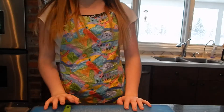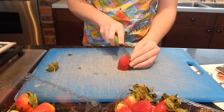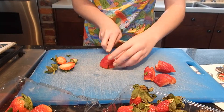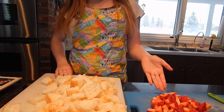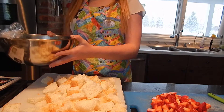Now I'm going to slice the strawberries that we're going to use to layer. Now that I have my cubed angel food cake, my sliced strawberries, and my whipped chocolate mousse, I can begin to layer.